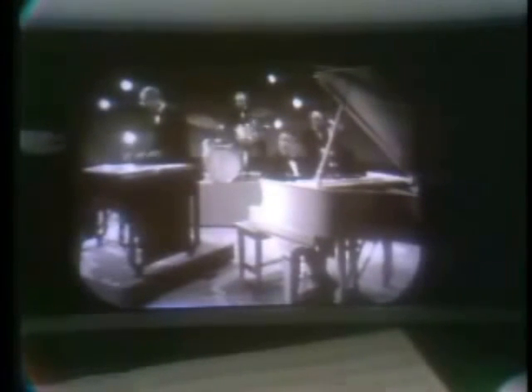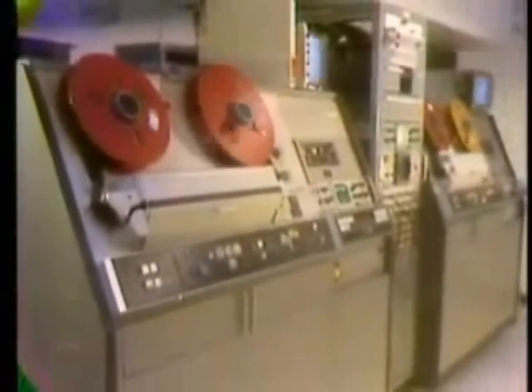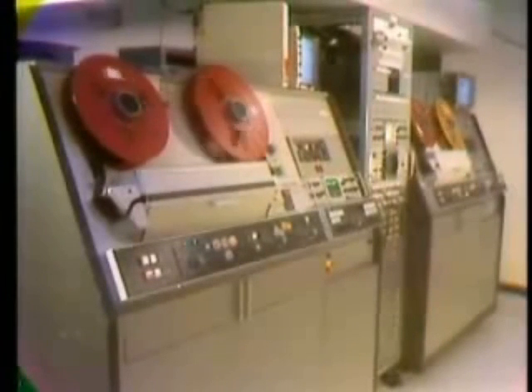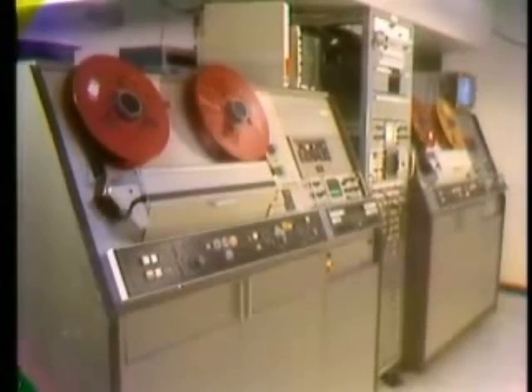When the editor is finished, the system prints out a record of the editing decisions that will be used to control the final assembly of the production. This assembly is made automatically using the original quadruplex videotapes. The master tapes are again loaded onto one or more quadruplex videotape machines. These machines are now computer controlled by the instructions generated during the editing process. Through this computer control and directly from the original videotape, the entire production is now assembled automatically in order, with all cuts, dissolves, fades, mats, and wipes in their proper position.